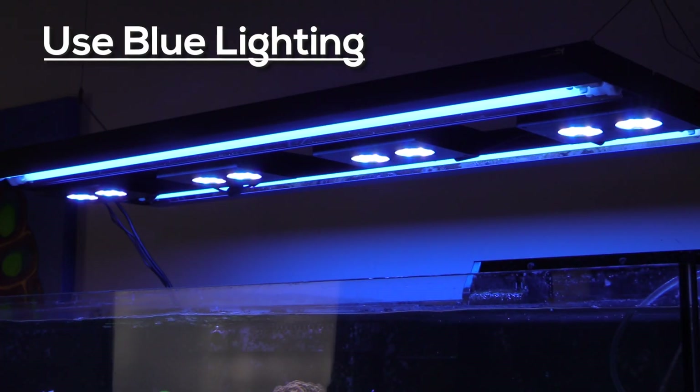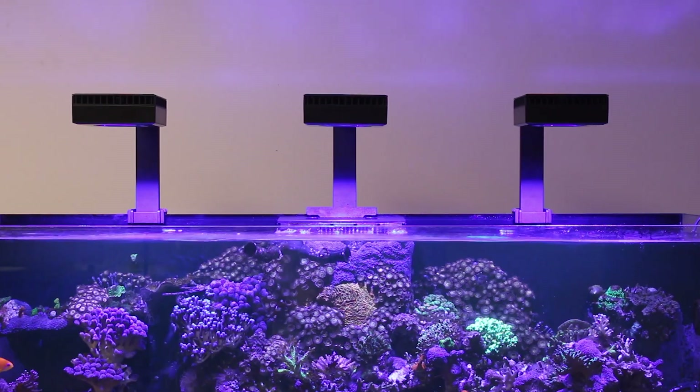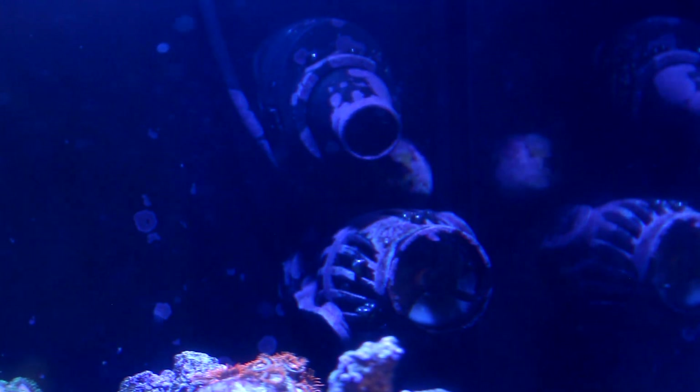Coralline algae loves blue and violet light spectrums between 435 and 380 nanometers, so use a combination of blue and violet LEDs or actinic T5 lamps to really encourage its growth. It doesn't need bright light and will often grow on the back of the tank and in areas that are almost shaded, but it does need the right spectrum of light to truly flourish.